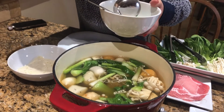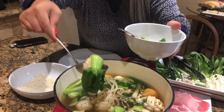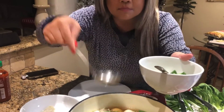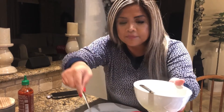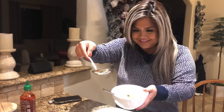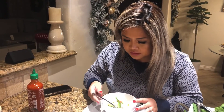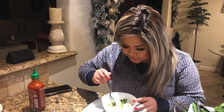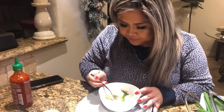I'm going to put it in a little bit. This looks good. Mm, mmm.